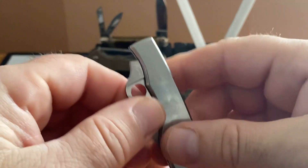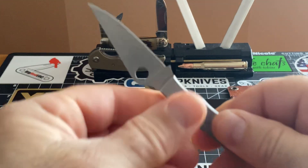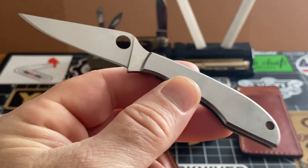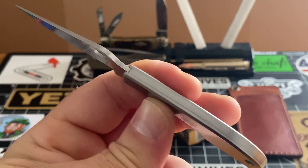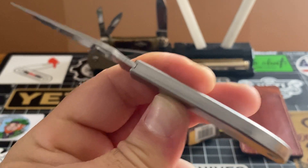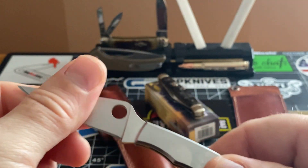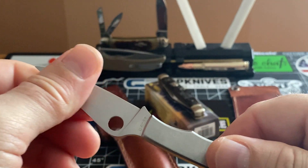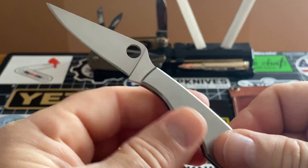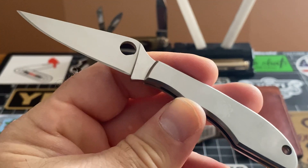I buy these Spyderco bug line knives, and they are just fantastic. It's the best knife you can possibly buy to drop in your coin pocket or your fifth pocket — there is no other knife better than these little buggers. They're called the bug, the grasshopper, and the ladybug — three of them, three different sizes. This is the medium one, I think.